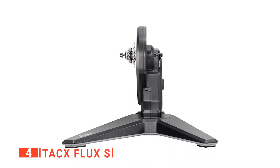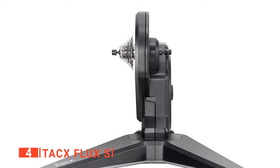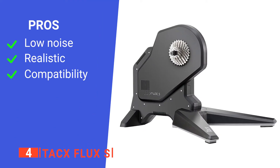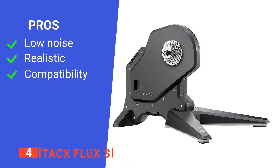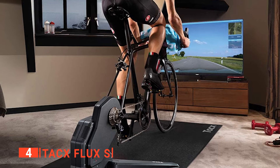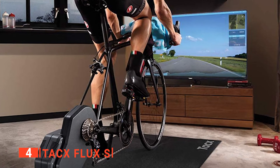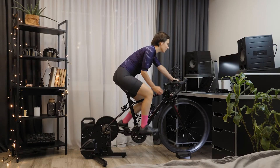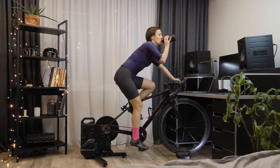To enhance the realism of the biking experience, you can experience simulated inclines up to 10% gradient with a sprint resistance of up to 1500 watts. Its pros are: it produces little noise, it has realistic simulation, and it is highly compatible with most fitness apps. However, Bluetooth connectivity can be inconsistent. If you're looking for a quiet and compact Smart Indoor Bike Trainer that is reliable and safe to use, the Tacx Flux S is a great choice.